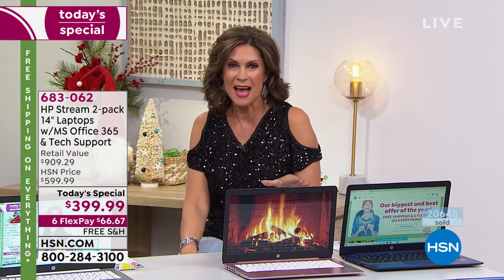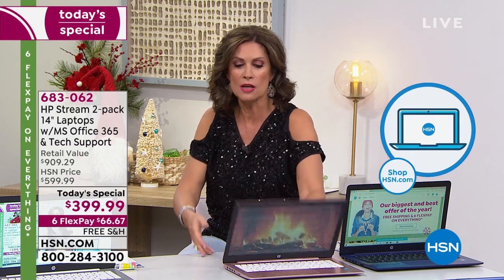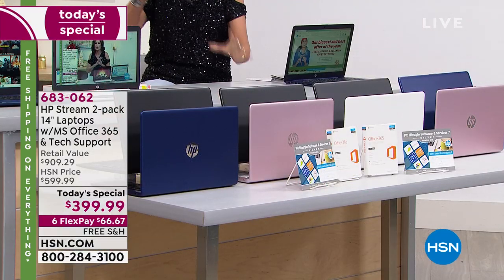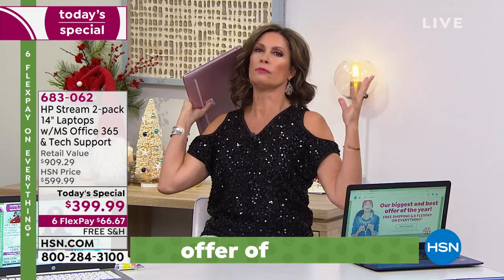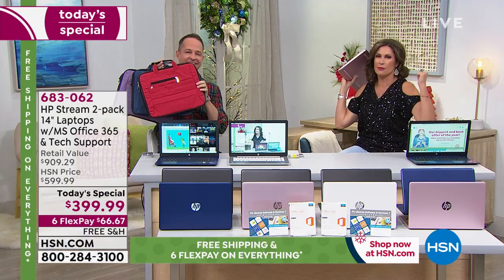We are fast approaching half of our quantity gone, and it's 9 a.m. on a Saturday morning on the East Coast. These have been incredibly popular — $200 for a laptop that is not a no-name, it's a big name, one of the biggest names in laptops. It's so lightweight — I can hold this with three fingers. It will go in my daughter's backpack and won't knock her over.